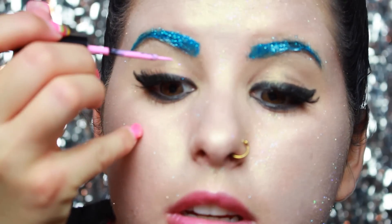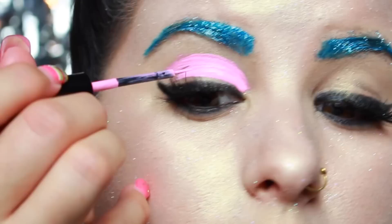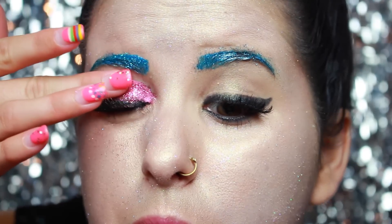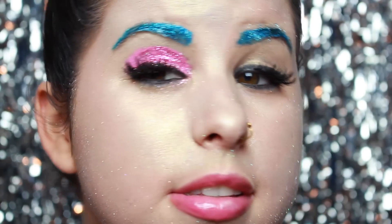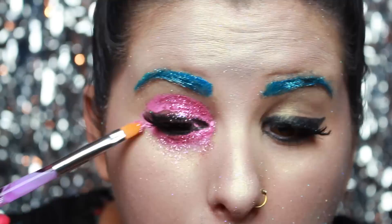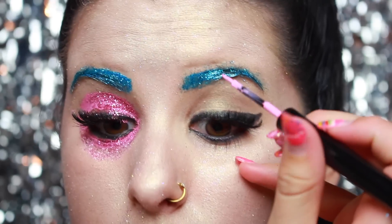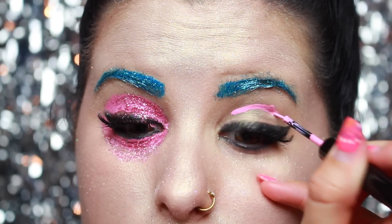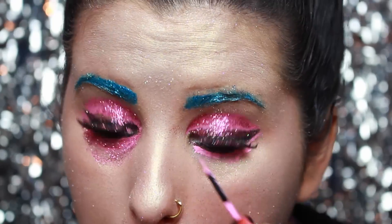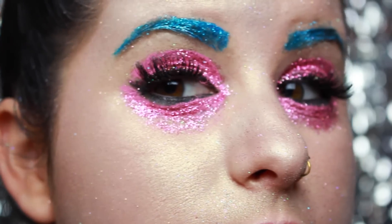This is going to be what I'm using for the eye shadow. It looks so pretty. So that is the first eye. Now I'm just going to mosey on over to the other eye and repeat the same steps. Here's a close-up of the finished eyes — very glitterful.